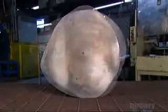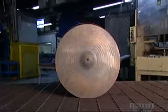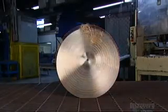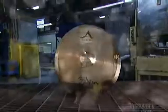But this rough metal casting has already come a long way — it's been transformed into a smooth, sleek cymbal over a total of 21 days. And that's reason enough to strike up the band.